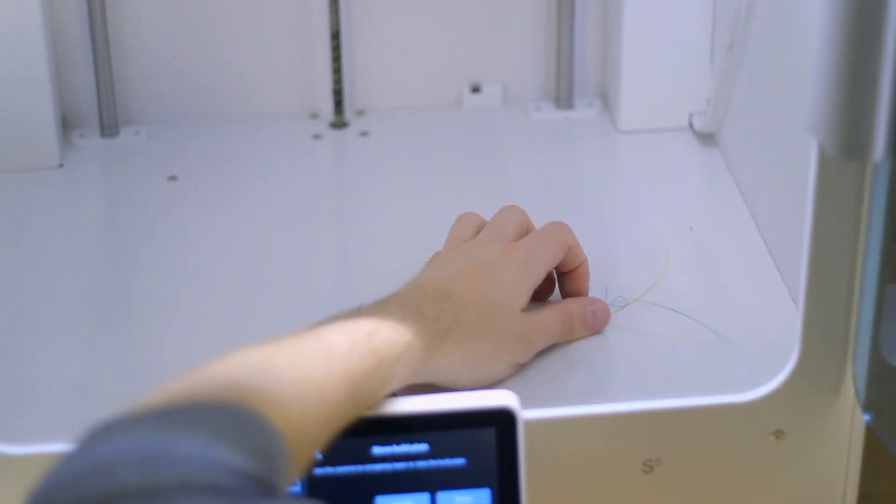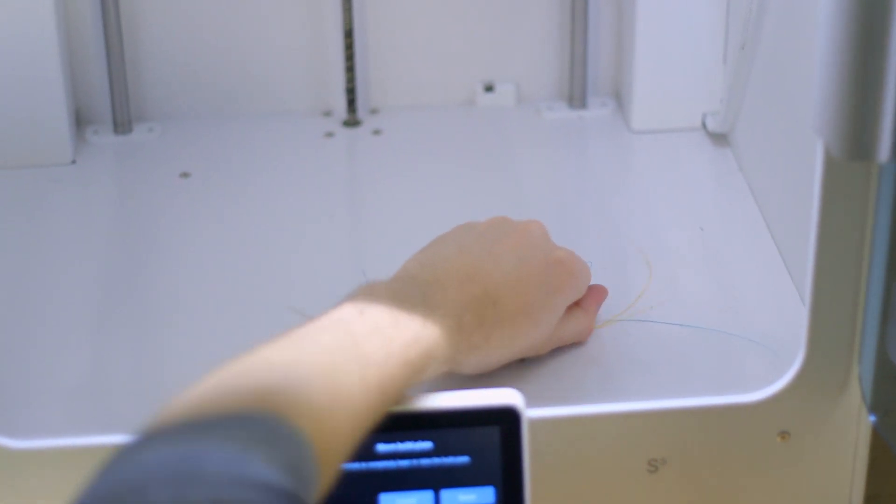Skirts, purge blobs, failed prints, and filament scraps have a tendency to accumulate around your 3D printer unless you are diligent about cleaning up and keeping a trash can nearby. It's much easier to stay on top of it before it becomes a problem, so make it a good habit to pick up any debris whenever you get up to check on your prints, after you start a print and walk away, or when you grab your next finished print.